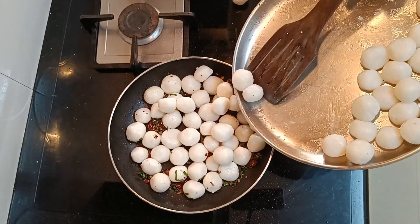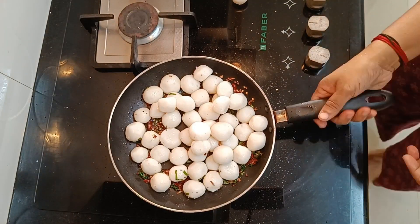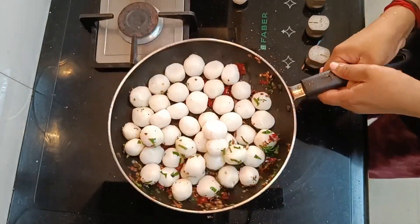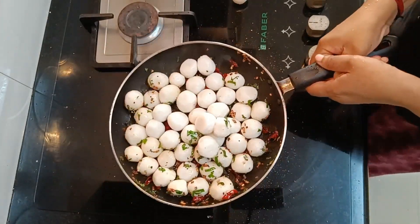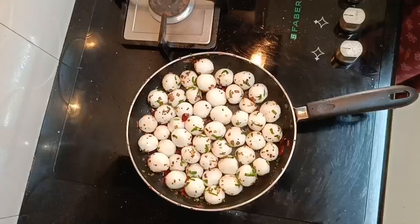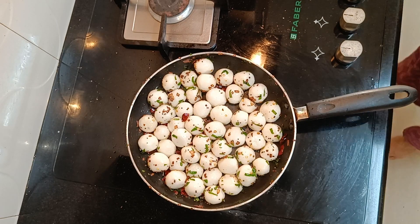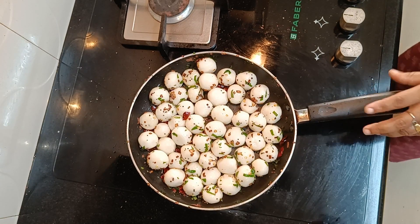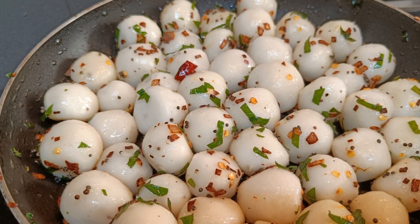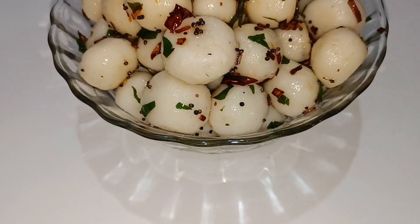They are ready to taste the meat and cook it. It is good for you to eat the food. It is good for you. The stew is good for you. It is easy for you to eat breakfast.